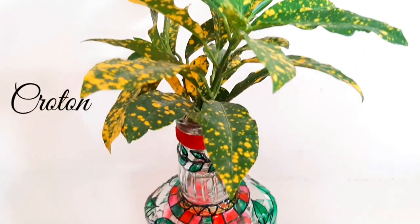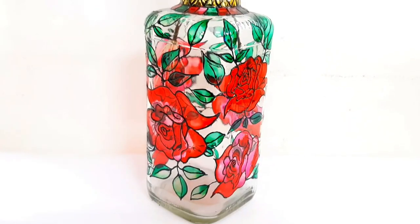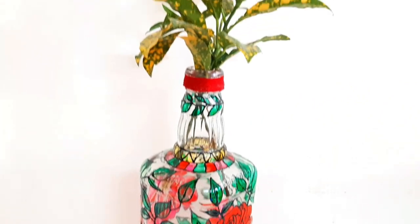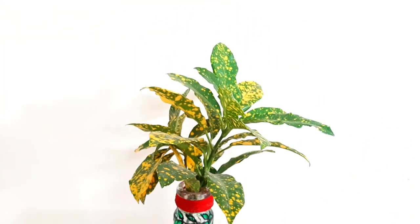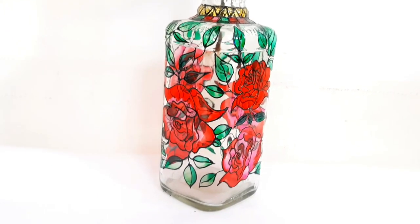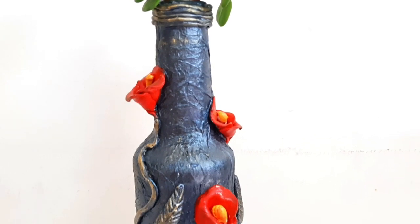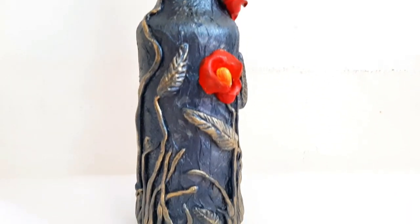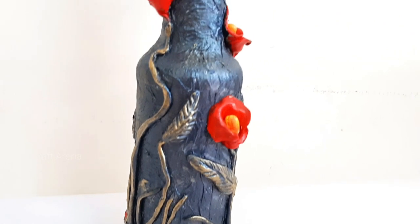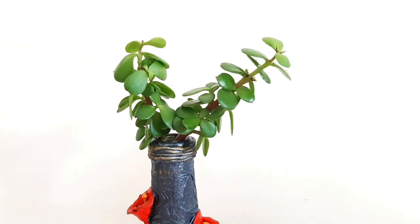The next plant is Croton, which can also be kept and grown in water. After Croton, the next plant is the ZZ plant — you have to take a stem, place it in water, and remove the leaves from the part that is submerged in water.